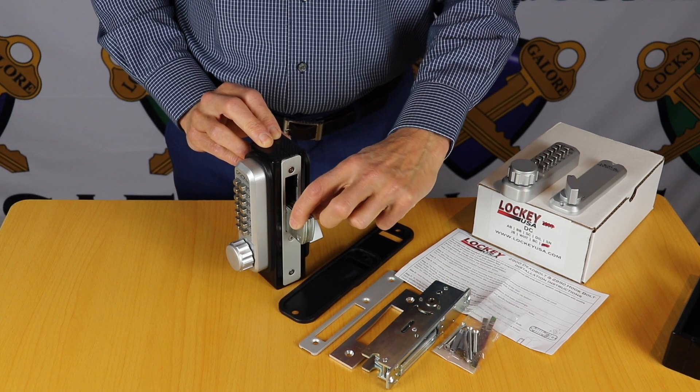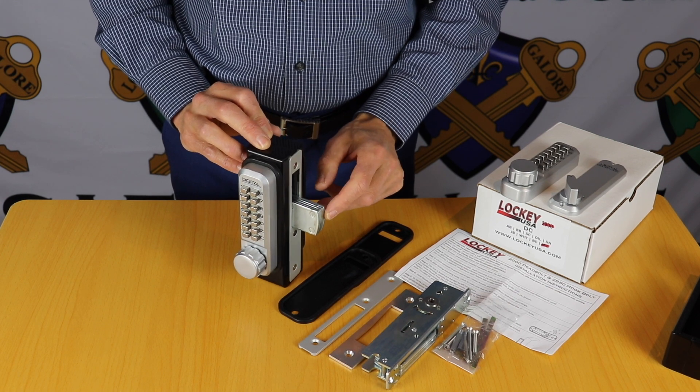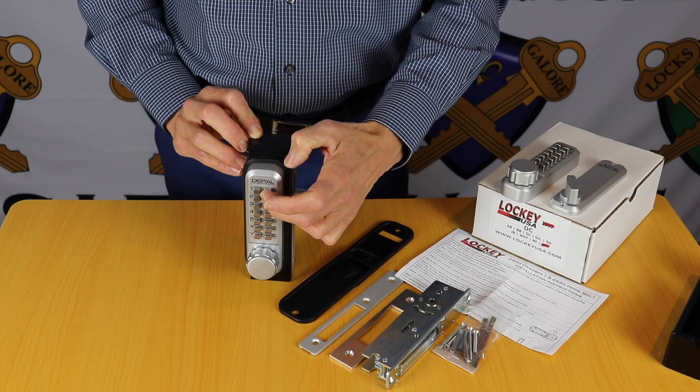The laminated deadbolt is 15mm thick, it has a 35mm bolt throw, and from the edge of your door to the centreline of the keypad is a 27mm backset.